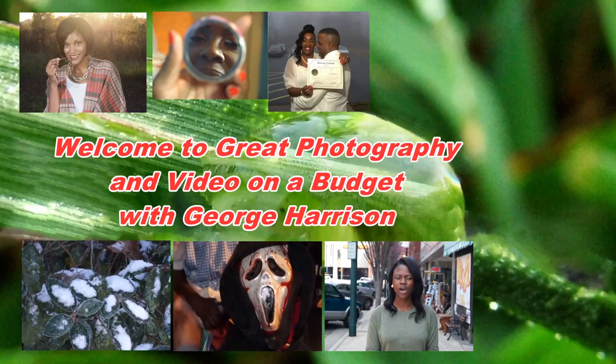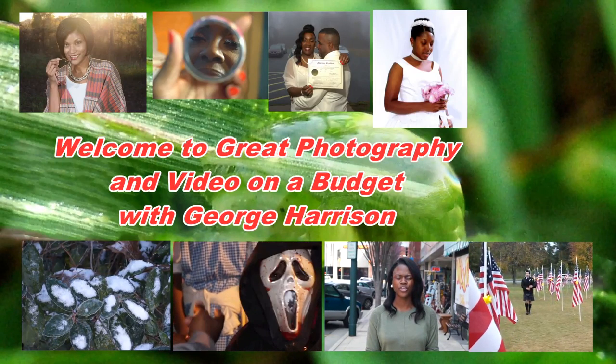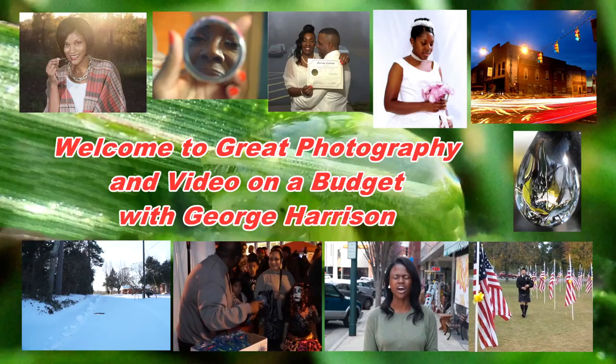My name is Twyla Little and today I will be showing you a low-cost wireless mic under $100.